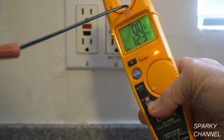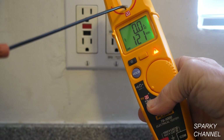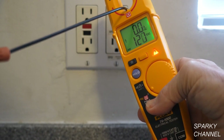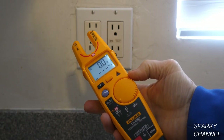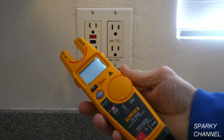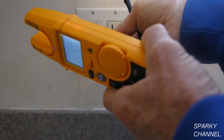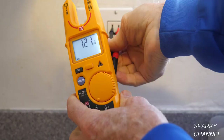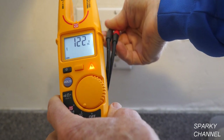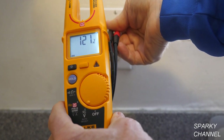The screen turns green and I have 122 volts AC, then 121 — and I have 0 amps, which is correct — now I have 120 volts AC. I am going to compare it with a test using the leads. I take the leads out and put the hot lead in the hot side and the black lead in the neutral side, and I get 121 volts AC. So I got the same reading with FieldSense and with using the leads.